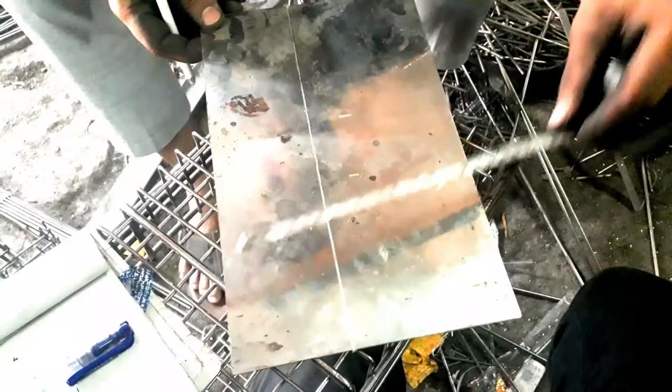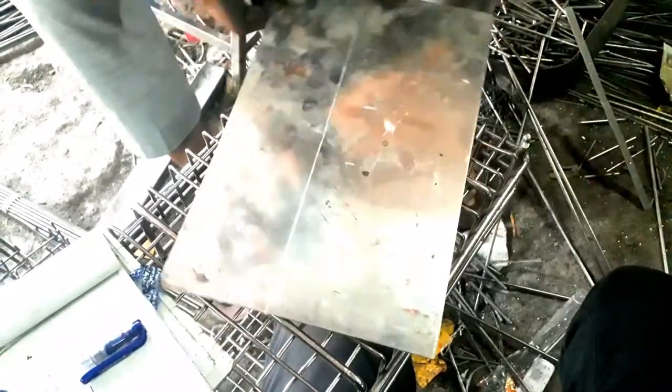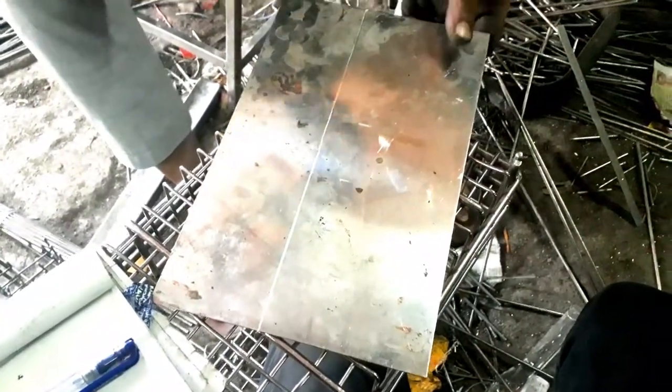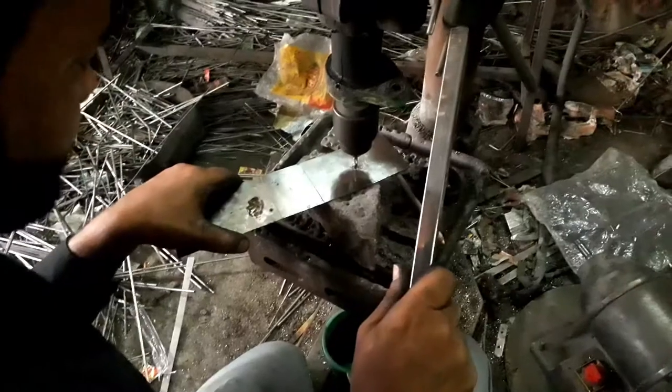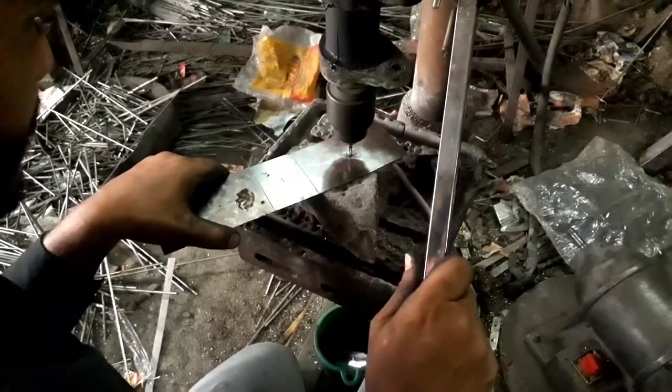To make a wire stripper, I will cut a rectangle sheet of steel and drill some holes. I'm not going to explain every detail — just watch and learn.